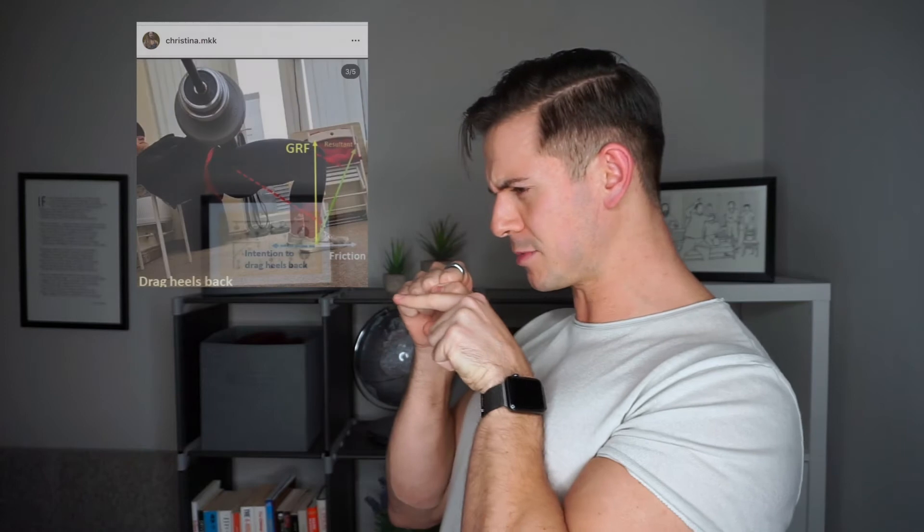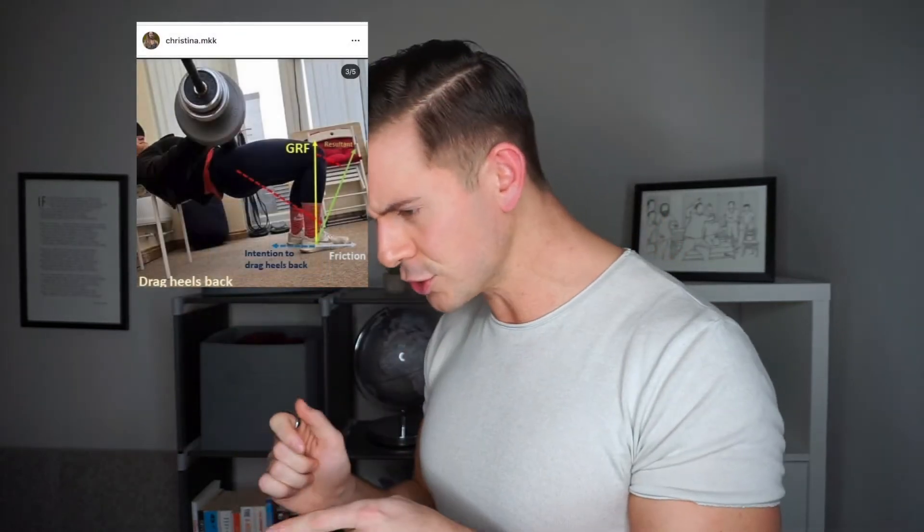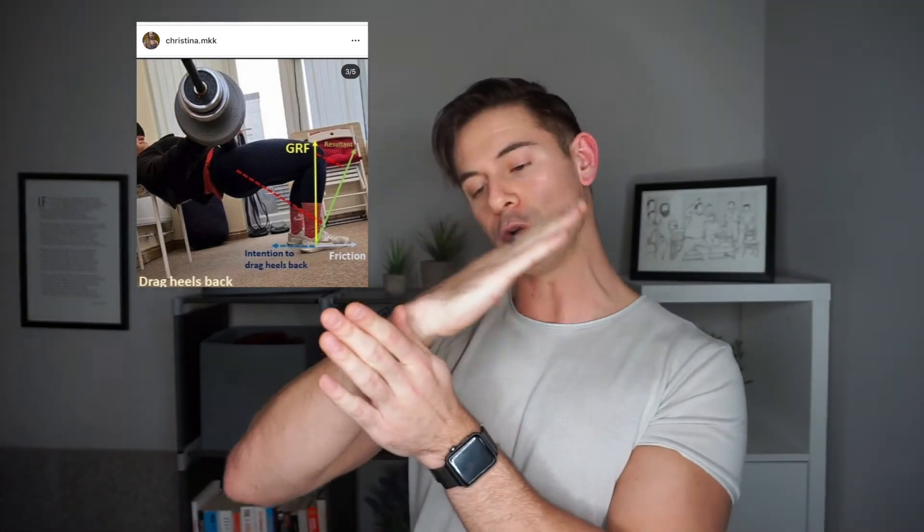Conversely — and the bit that Menno didn't get — is that when you pull back on the heel, friction now fights you in the opposite direction. So I try to pull back and it fights me that way, which means the resultant of friction plus ground reaction swings the other way. As you can see on this picture, that creates a much bigger moment arm to the hip and potentially a very minimal one to the knee. If you can really pull back on that heel, it might even go past the knee and become a knee flexor challenge.